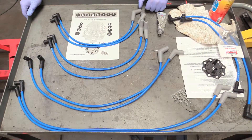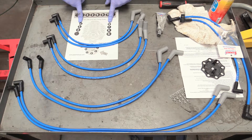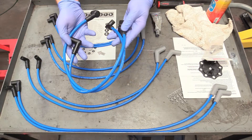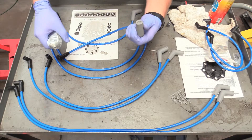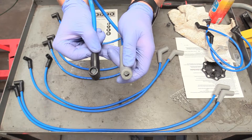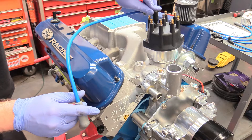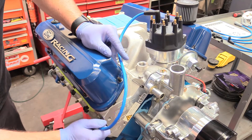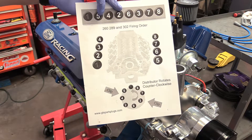Now we can start putting our wires on. I've taken our spark plug wires out of the box and arranged them by length — obviously the short ones go up front, second shortest, third shortest, and longest go in the rear. This kit also came with two different length coil wires, so you can pick which one fits your application best. Before installing any of them, we focus on cylinder number one. We take some dielectric grease — link down below — and put a dollop in each end so it'll keep our electrodes nice and insulated. Locate number one on our distributor, put it on the distributor side until you hear that nice click, then put the spark plug side on until you hear that nice click.